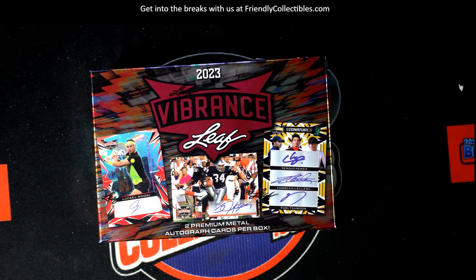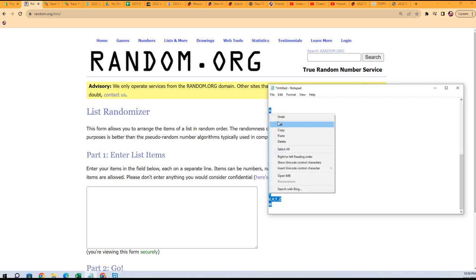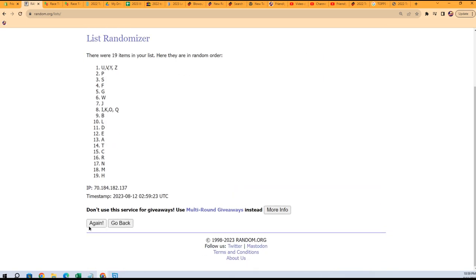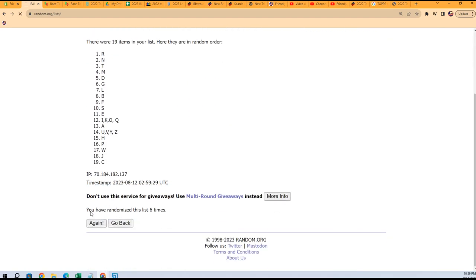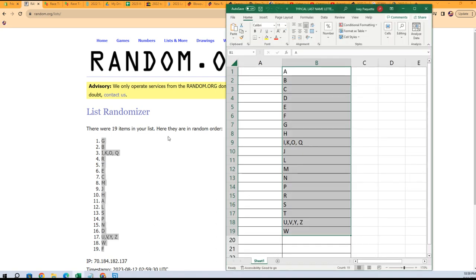Leaf Vibrance 118. First thing we're gonna do is jumble the last name letters seven times. Good luck guys — that's one, two, three, four, five, six, and seven. F is at the bottom, G is at the top. Gonna copy that list.